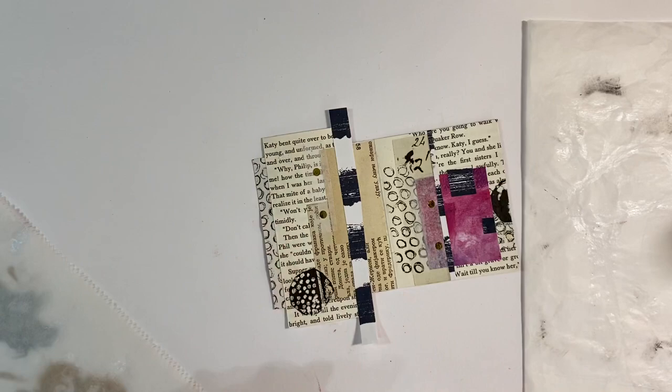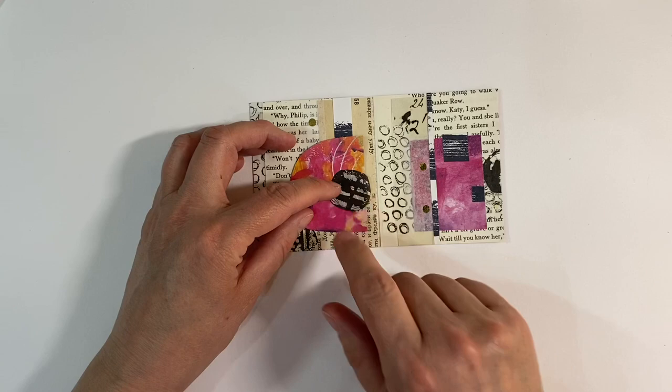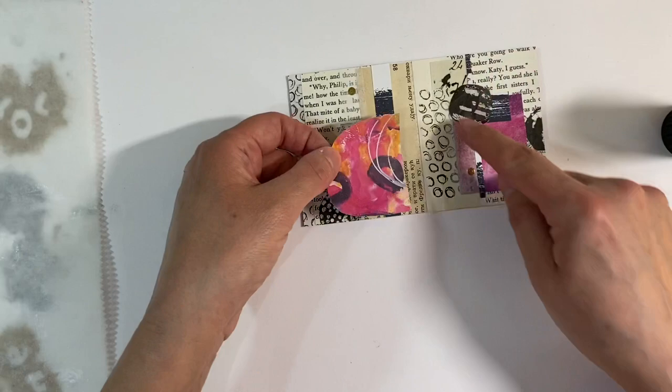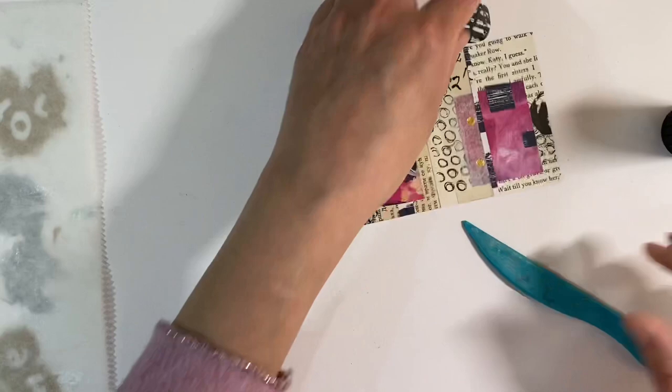I'm just going to trim the top and the bottom — these little mini collages are just so fun. With a touch of color here, something like that will just finish it off really nicely. I've also dug out another one of these circles which I thought I might stick here, hanging over the edge just so it doesn't look like it's been stuck on as an afterthought. I'm just going to stick that down with my glue stick and try to line it up between the edges.